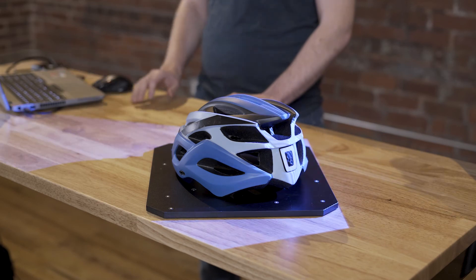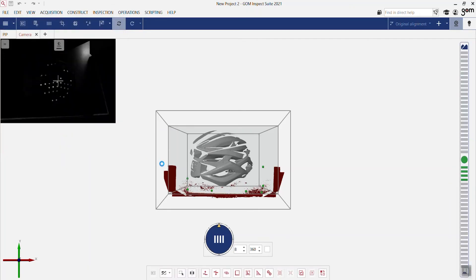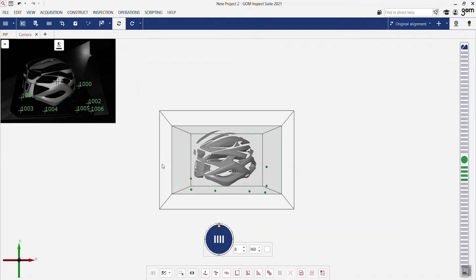You can also open an info guide to help you throughout the whole project. Let's take the first scan. Due to the intelligence of the software and hardware, the software will automatically detect the correct exposure time to scan the part and will also differentiate between the part itself and the background. By pressing OK, we have the first scan and can then continue scanning.